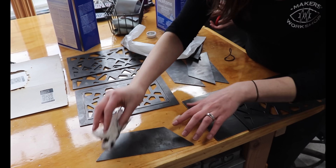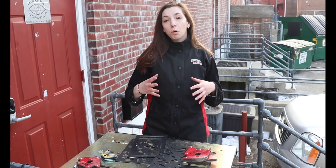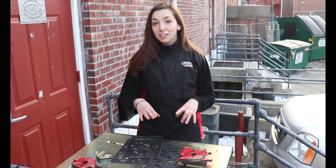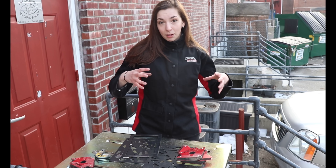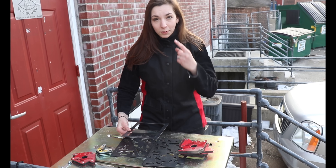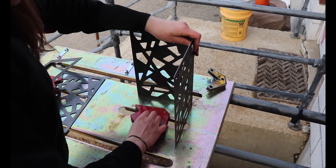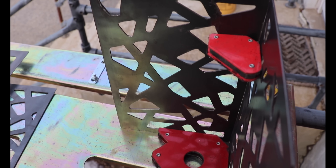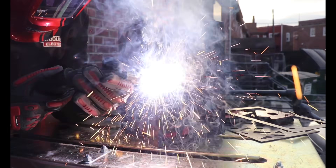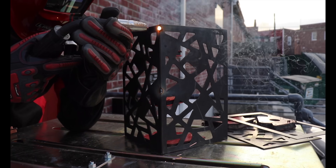I cleaned off all the steel front and back with acetone to prep it to be welded. The order of operations for the welding is going to be really important, so I'm just going to assemble each of the three basic units completely and then put those three together — the base of the lantern, then the first roof section, and then the very top roof section. I started with a tack in the middle and then one on each end to distribute the heat.